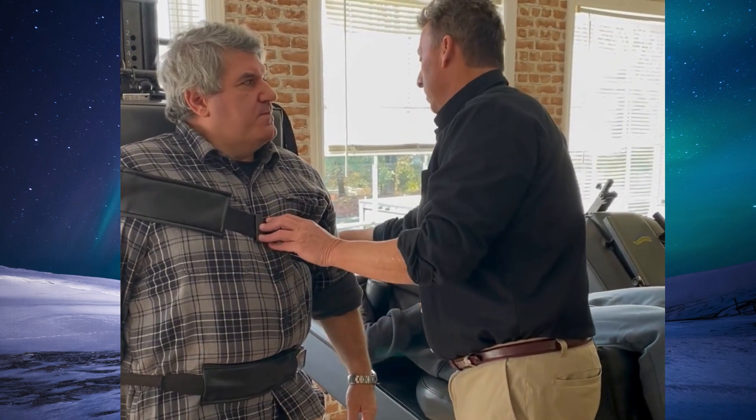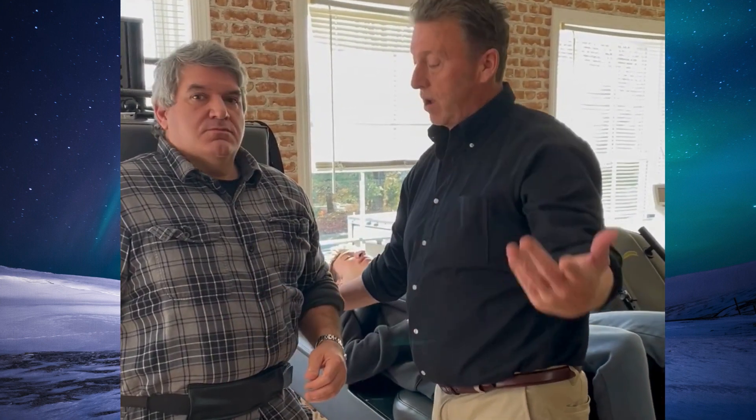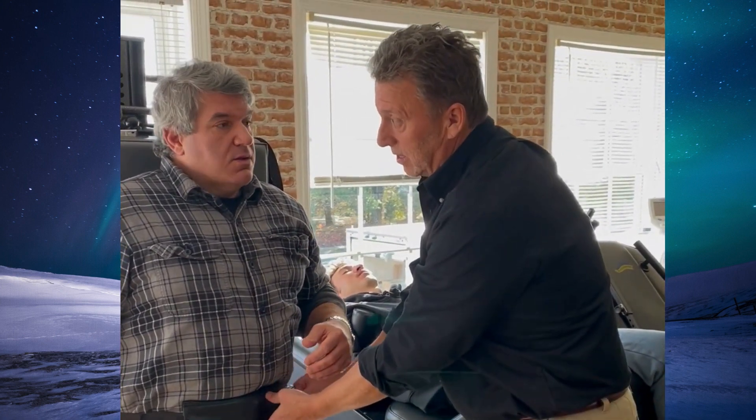This is nothing short of amazing. I can't believe the results of this. I need to videotape it to show other people, because until you try this, you're not going to believe it yourself. This is how easy it is to see almost immediate improvement. That's not 100%, but you see the difference.